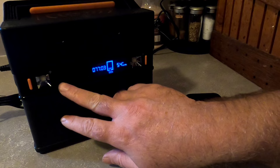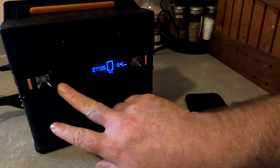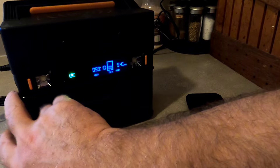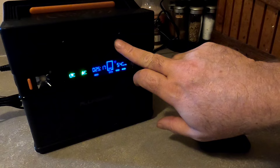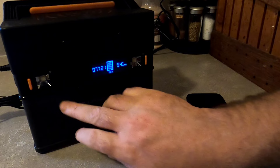On the front of the device we've got three buttons. The one on the left enables Bluetooth — one of the cool features I like. The DC button: tap it and it lights up, enabling USB and cigarette lighter adapter outputs. For AC you press and hold for a second; when you hear the beep it lights up and you're able to plug in normal AC devices.